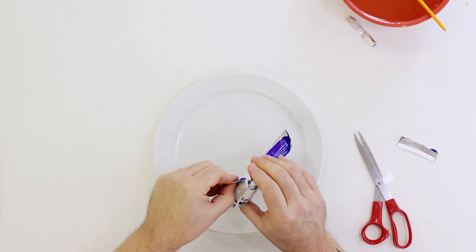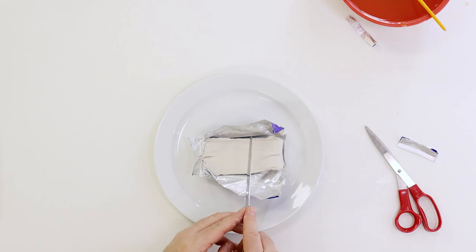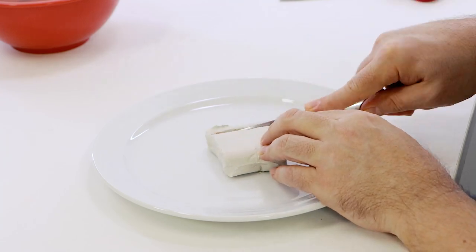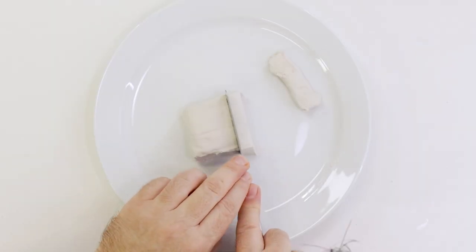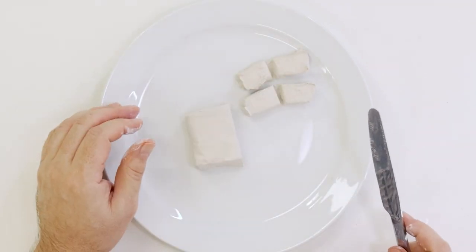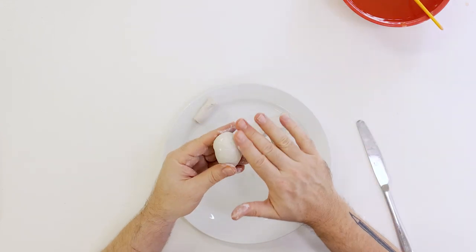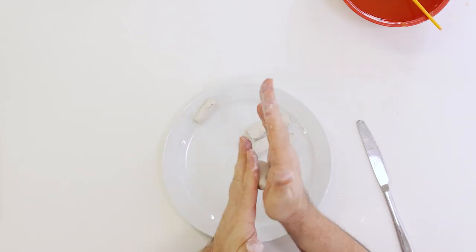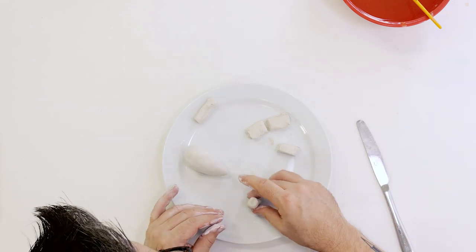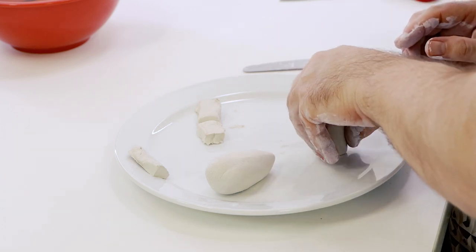Now let's make a polar bear. Open up a block of white clay and cut it in half — wrap up the leftover clay as we'll use it to make our rhino. Cut one third of the block off and cut this into four blocks for the legs. Roll the larger piece into an egg shape and taper one end for the body. Roll the four little blocks into leg shapes, press them onto the plate so they stand upright, then press the body on top and blend the legs onto the body.